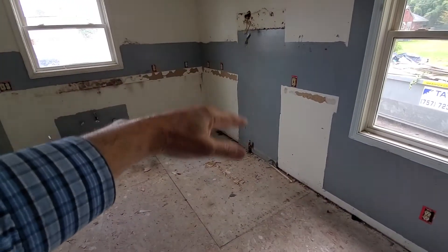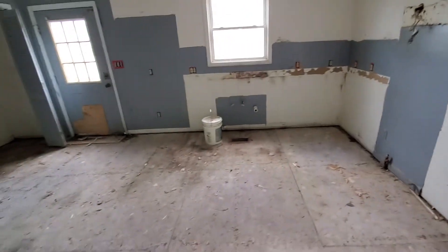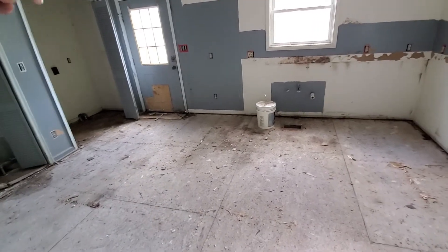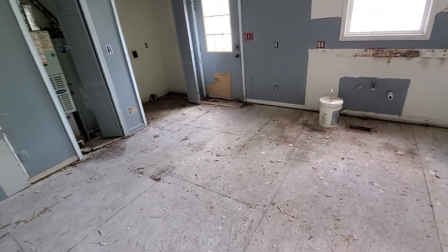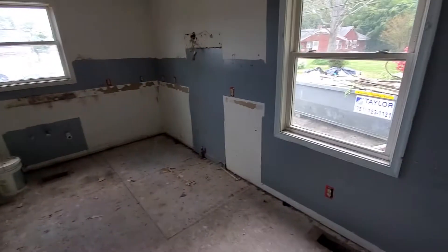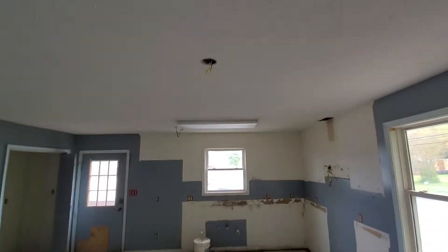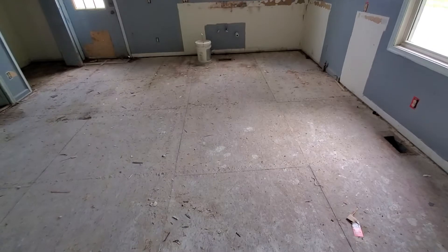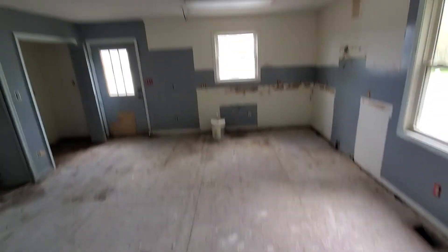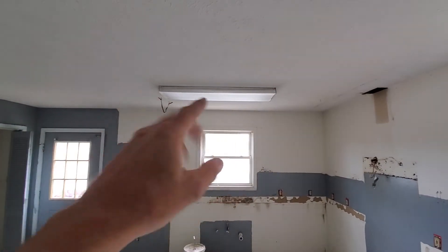Then counter and lazy susan wrapping around to the sink, dishwasher on the left, then wrapping around to the stove right there, and stopping at the edge of the window. It'll be a nice U-shaped kitchen that creates a hallway from the door past the utility rooms into this room, which will also separate that doorway. That'll leave room right here directly underneath that light for a dining table, and we'll put a light right there for that. This light up here will be replaced with something nicer as the main kitchen light.